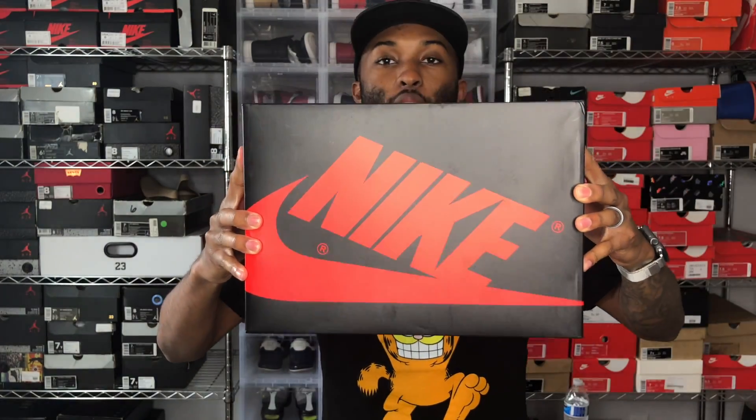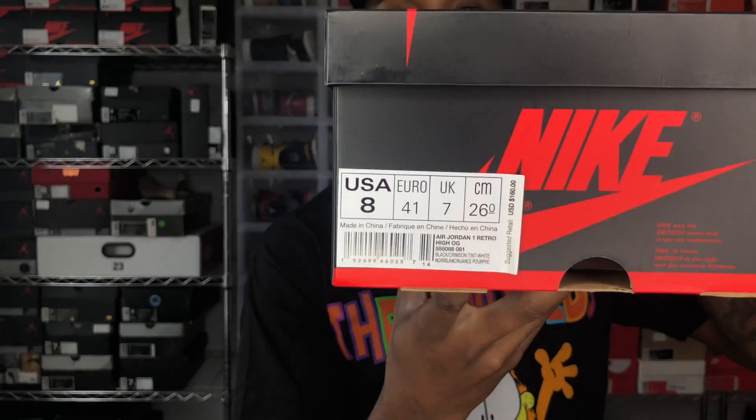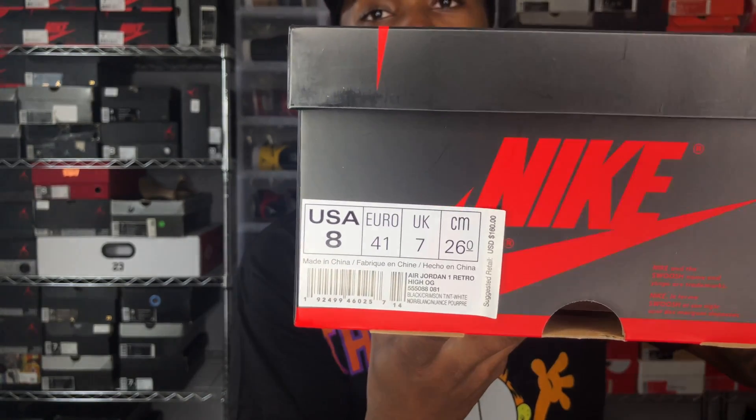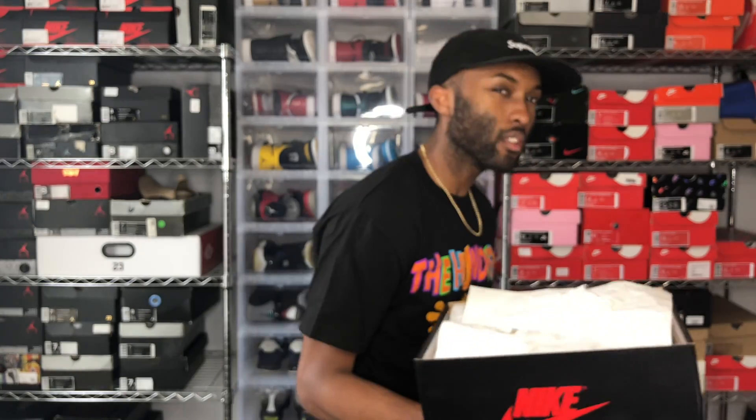So you got your standard Air Jordan 1 box, Nike Air on there, got all the tags and stuff. It's an early pair, so I know sometimes people get skeptical — I'm guilty of it myself. But I figured I'd jump the gun and try something different. You got your standard Air Jordan 1 label: black, crimson tint, white, size 8, retail $160. I'm going to dig a little bit deeper just because it's an early pair — I want to make sure I'm showing you guys everything.